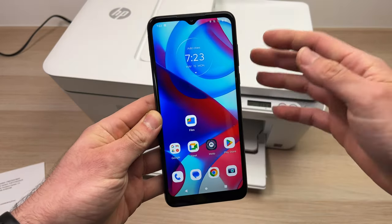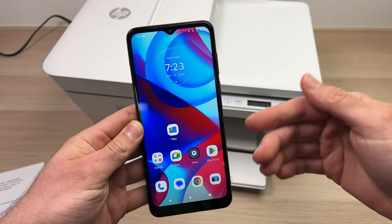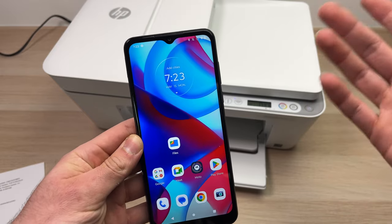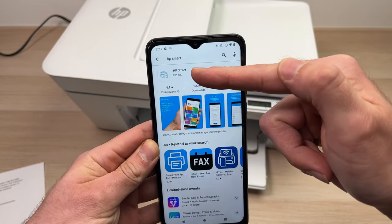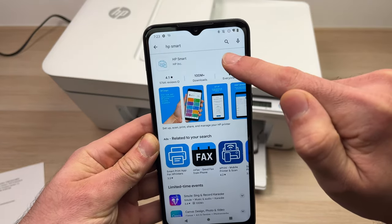Next, download the HP Smart app. If you're on Android, go to the Play Store. If you're on iPhone or Mac, go to the App Store. On Windows, go to the Windows Store. Download HP Smart. Once you're done, open the app.